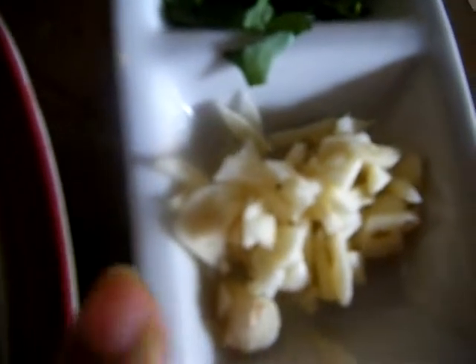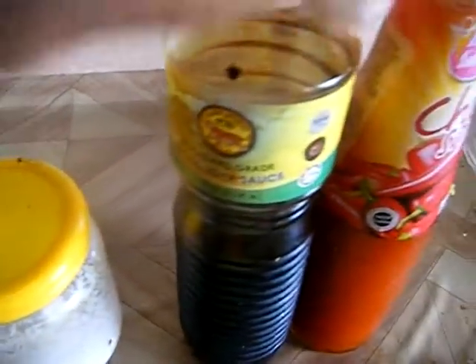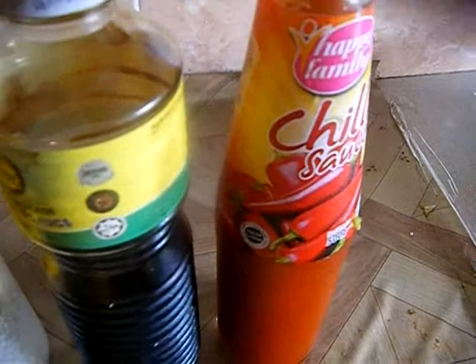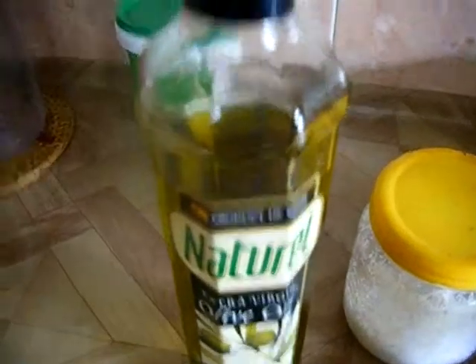You'll also need two garlic cloves, finely chopped. To give a nice Indian touch, I'm going to use one teaspoon of garam masala powder, one tablespoon of chili sauce, one teaspoon of soya sauce, and salt to taste. These sauces can be adjusted according to your taste buds. You'll also need oil for frying the spring rolls and one tablespoon of olive oil.